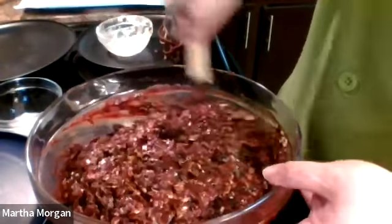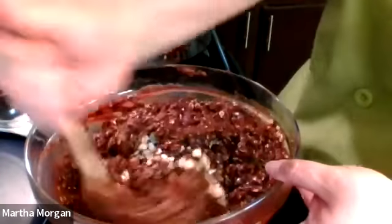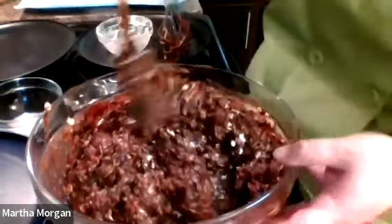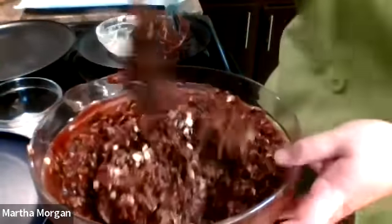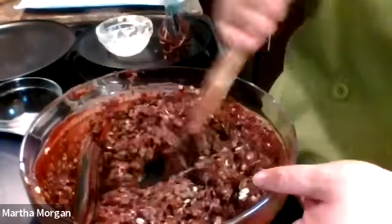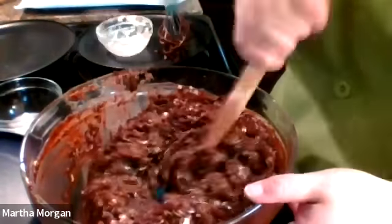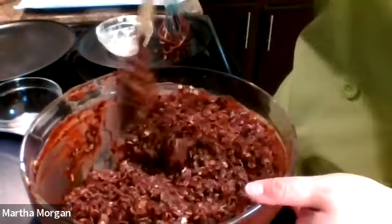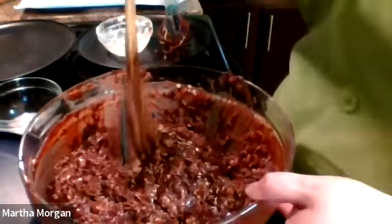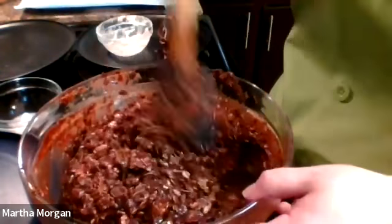Letting it soak really helps absorb a lot of the liquid, and you can catch spots that didn't get mixed up well enough — the oats can hide on you, so you really have to get down in there. My bowl is a little messy since I'm doing double the amounts, but it's still a pretty quick and easy recipe. What I love about this is most people have these items already in their cupboard. Once you have it all mixed up, let it sit for about 10 minutes, then we'll scoop.